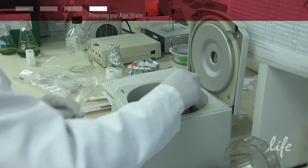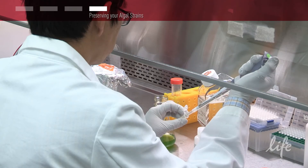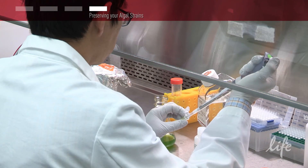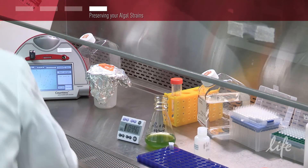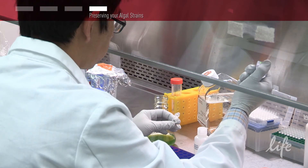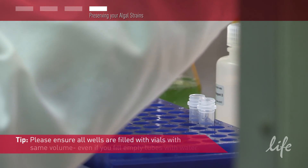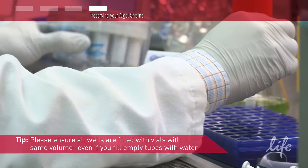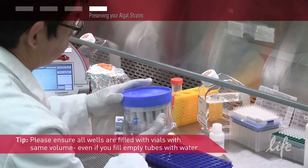Now spin the cells down in a 1 ml tube for 2 to 3 minutes. Resuspend the pellet in Reagent B to 10 million cells per ml and incubate for 45 minutes at room temperature. Next, transfer 240 microliters to a cryopreservation vial. Add the vials to the Nalgene Mr. Frosty and let this sit at room temperature for 30 to 45 minutes.